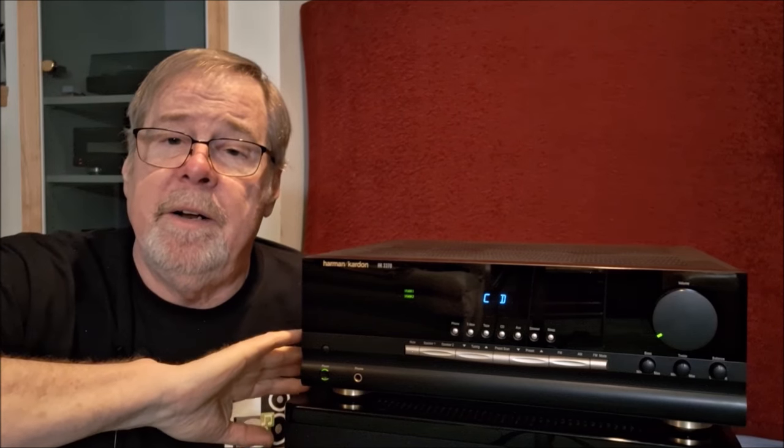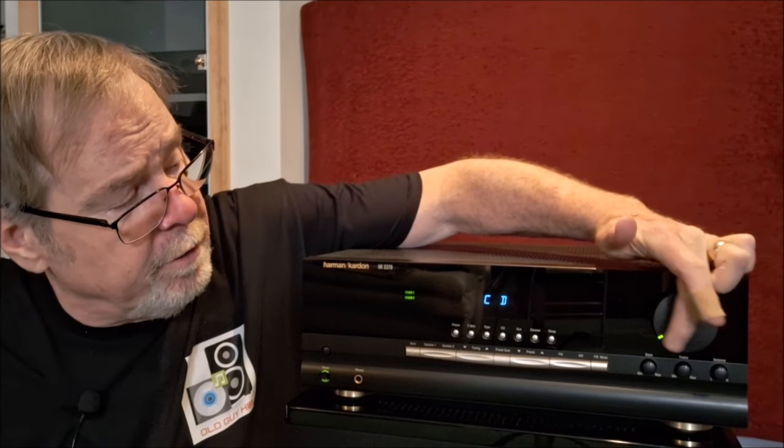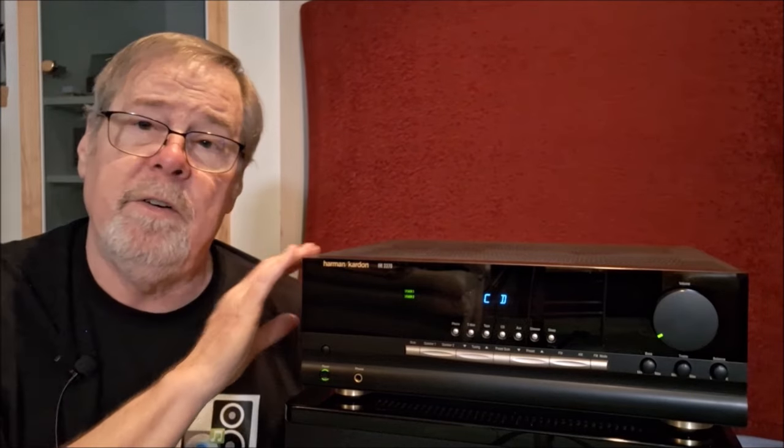That's the HK3370 in a nutshell — a great unit. This is the last of the real true Harman-built product that held to the standards they set a long time ago. If you're looking at used Harman and it has a lit ring or even a brushed aluminum ring around the volume, I'd recommend avoiding that product and going for something this age or older. You can't go wrong. Right now, Harman is undervalued compared to Pioneer and Marantz, and it's every bit as good — if not better.